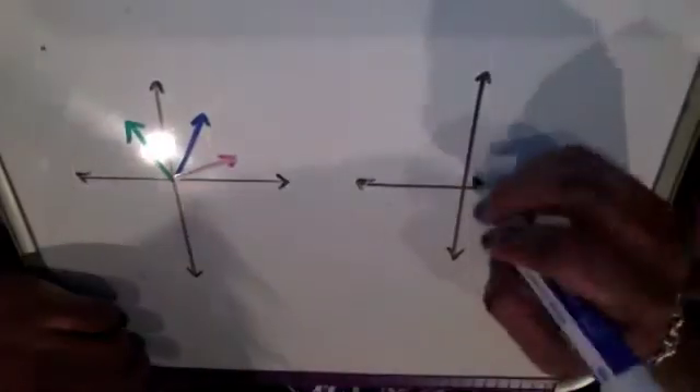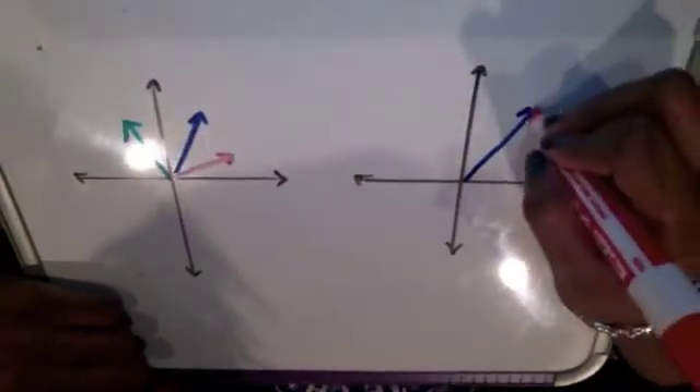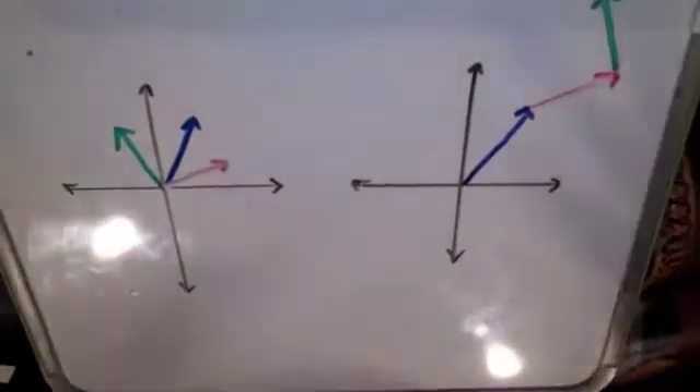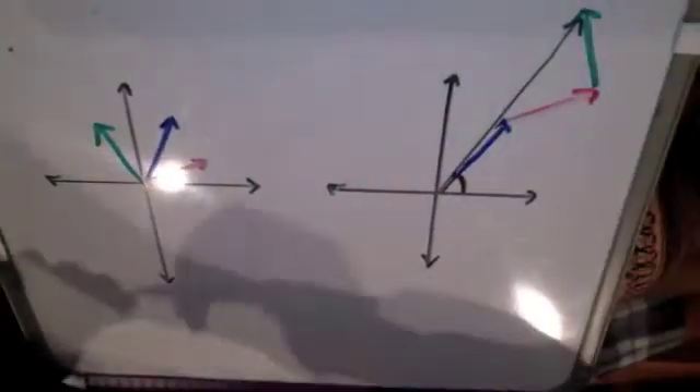Let's say that we have three vectors, all pointing in different directions. When you transfer all the vectors, you still connect the tail of each new vector to the head of the last vector. Just like before, you connect the tail of the first vector to the head of the last vector.